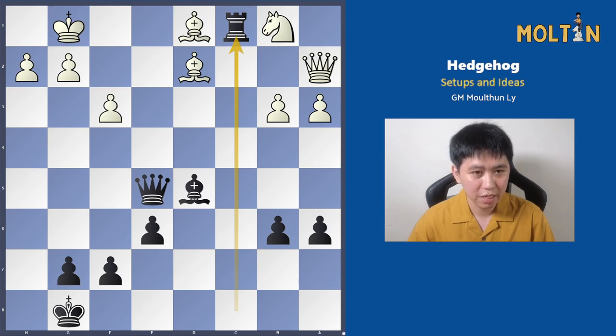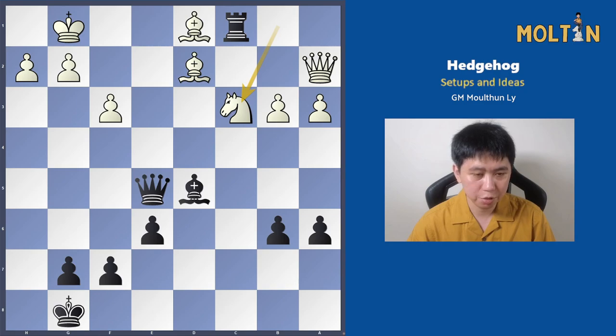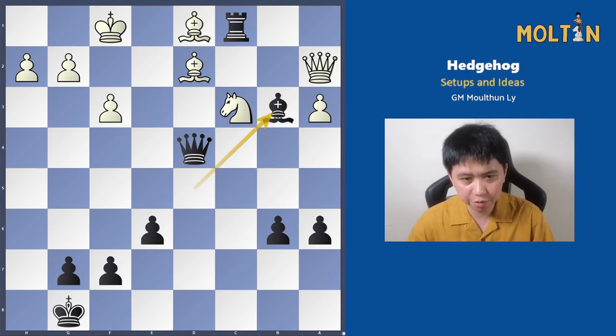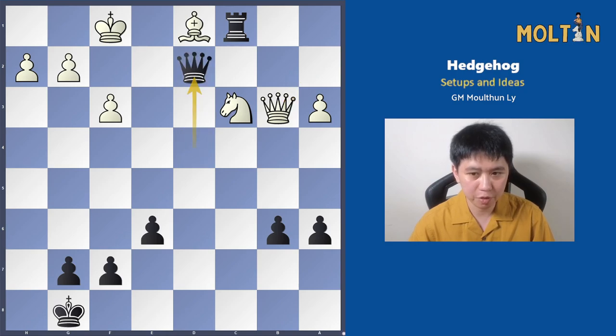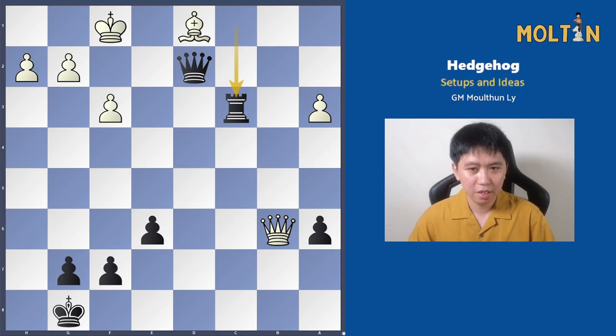Instead, knight to c3 was played, giving black a chance to win material back by capturing the knight. Black opted for a better continuation: first queen to d4, king f1, and then bishop takes b3 — another blow to white's position. Because of the pin, white can't capture the bishop and had to go queen takes, but now he drops the bishop on d2, queen takes b6 and everything is dropping. Again we see how the position is quiet for a time and after a few moves, all of a sudden everything changes — very common in hedgehog games.